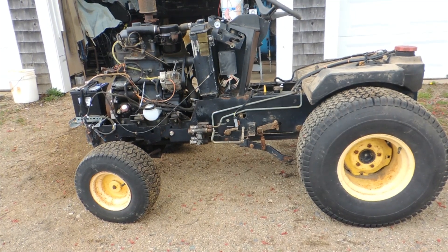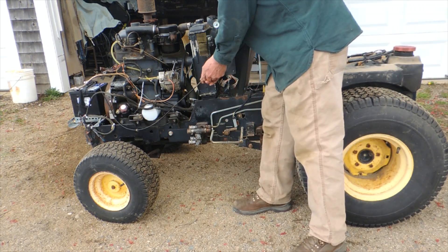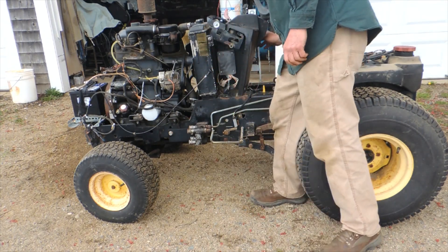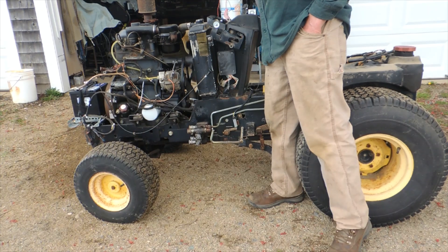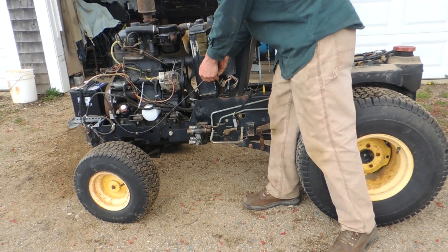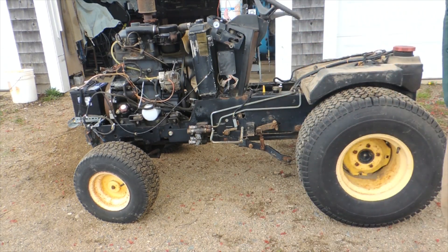Now we'll go ahead and start it up. I have temporary throttle linkage until I get a long enough cable. Turn the key on and that starts the fuel pump and the glow plug for the preheat. Wait a few seconds for the glow plug timer. It even sounds a little bit like an old 2-cylinder John Deere.